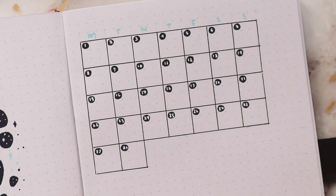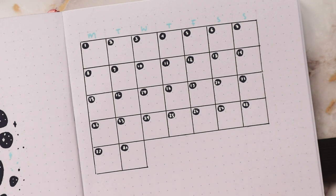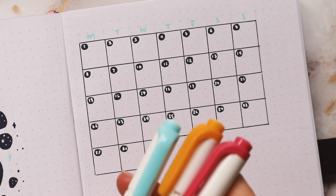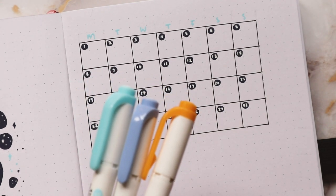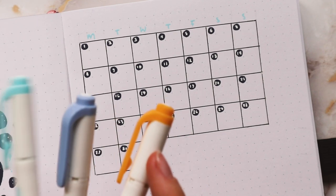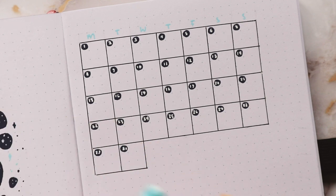That worked out pretty well — you can read them, I can tell what they're meant to be. I think I'm going to use three colors: one for birthdays, because there are a lot of birthdays in November, one for events, and then one for other stuff I need to write down.